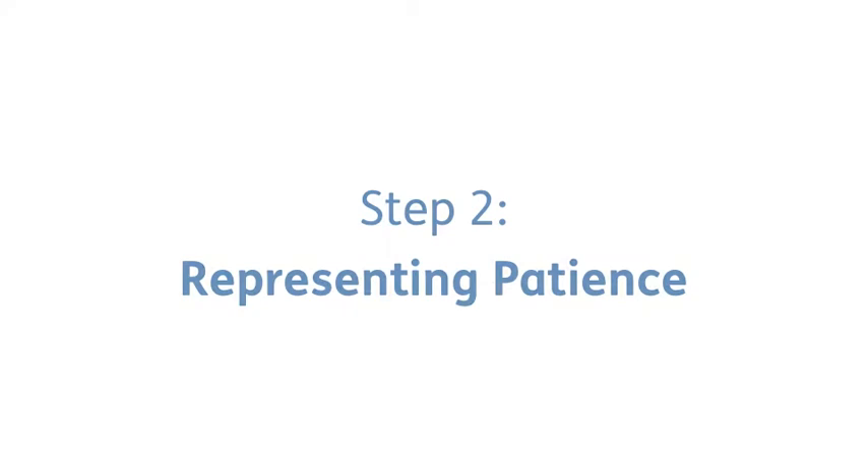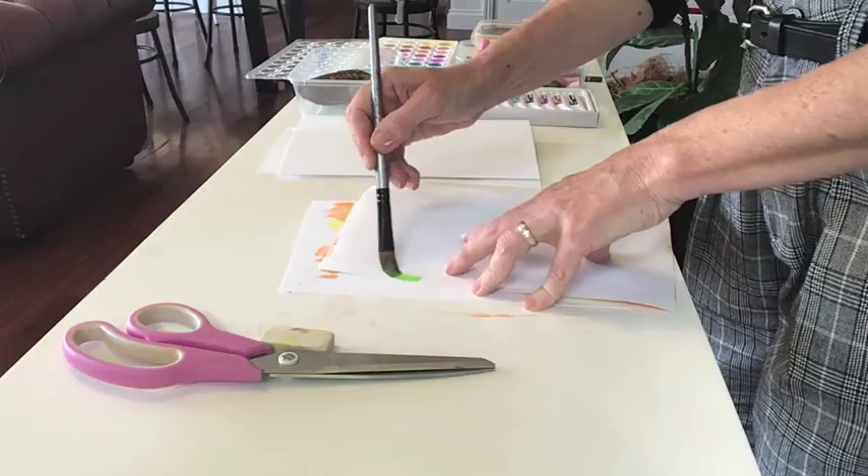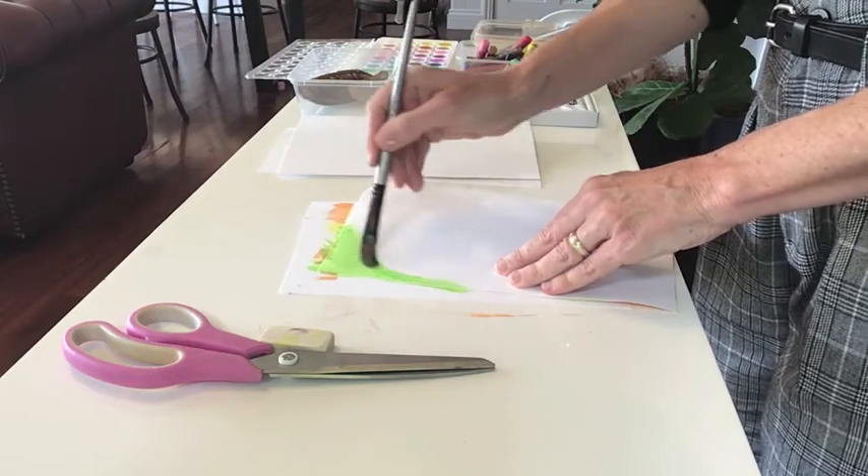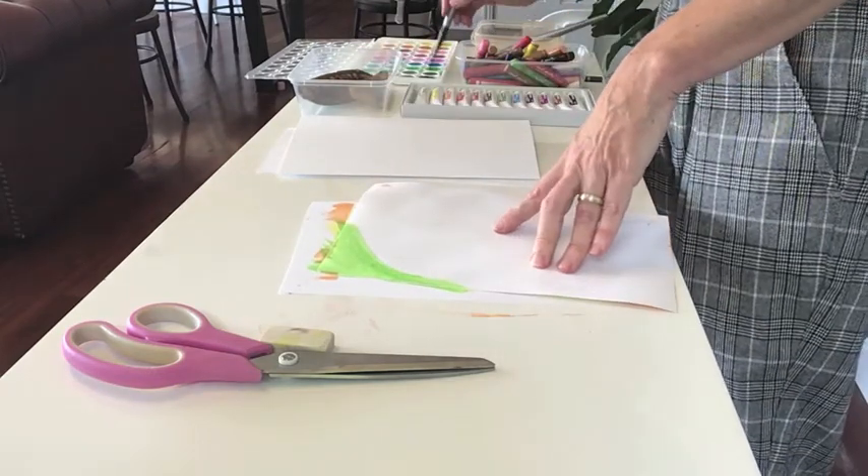I'm going to wait for this to dry and then turn it over. On the other side I'm going to represent patience. On this side of the leaf I'd like to use watercolours to represent the way I feel about patience. I feel patience needs to be cool colours, representative of nature, so I'm going to use greens and blues. In terms of lines, I'm not going to use the really heavy lines from my frustration side — I'm going to use gentle, flowing lines with my watercolours, just soft, flowing wavy lines.